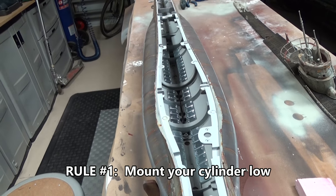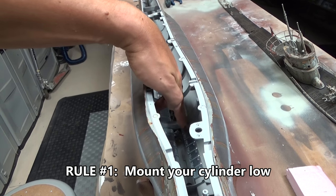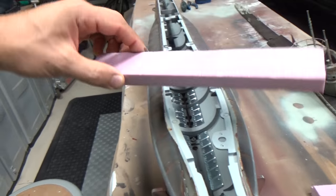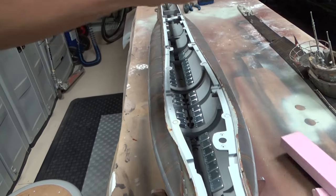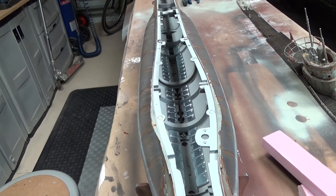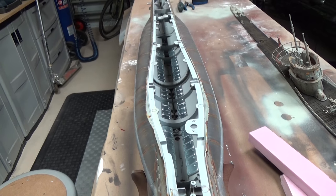The reason for that is that your weight, as you can see in this model, is much more compact than the foam, so it's easier to slip underneath the cylinder. You've got more room above the cylinder to install your foam.